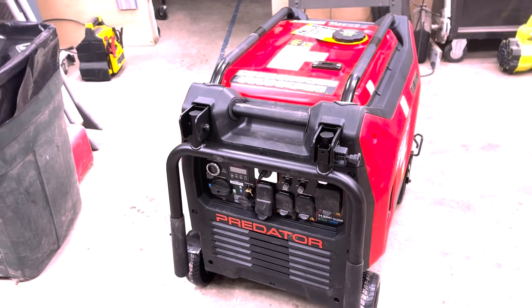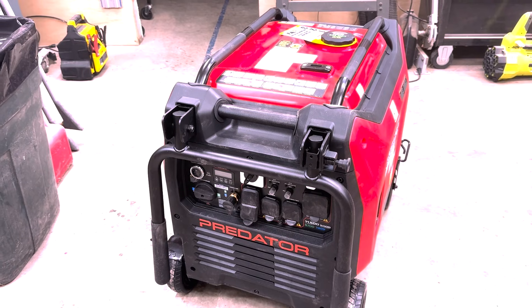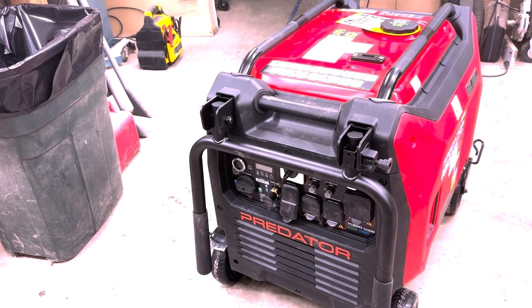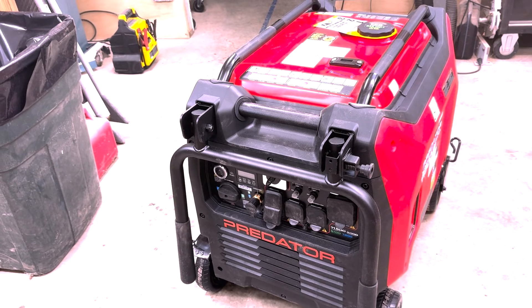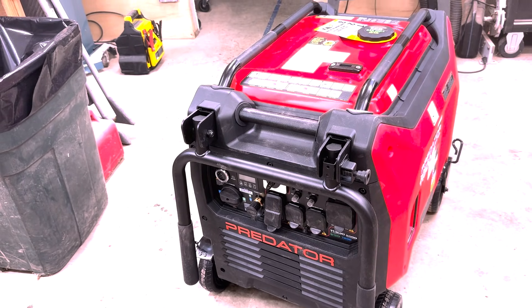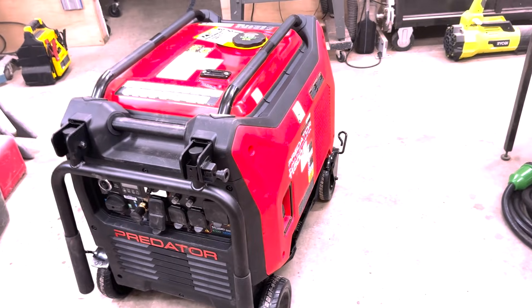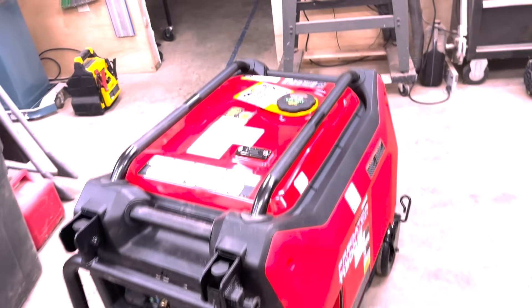I tried to call Harbor Freight and they wouldn't answer the phone. The 800 number in the manual turns out to be a general Harbor Freight number and they keep saying they're too busy, then eventually hang up on you and say use the chat. So I chatted with somebody who knows absolutely nothing. She said the only way you're going to find out is talk to a specialist on the phone number. I said the phone number doesn't work. She said, sorry, can't help you.